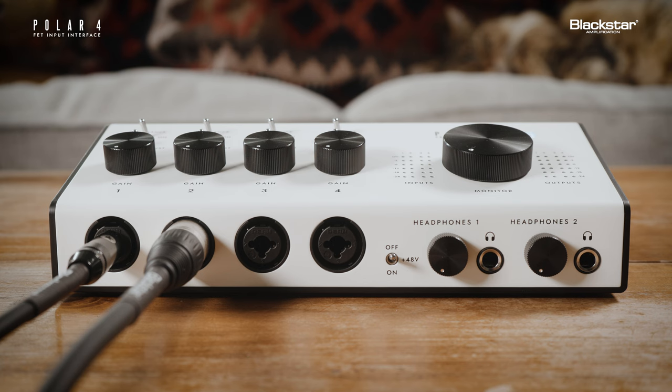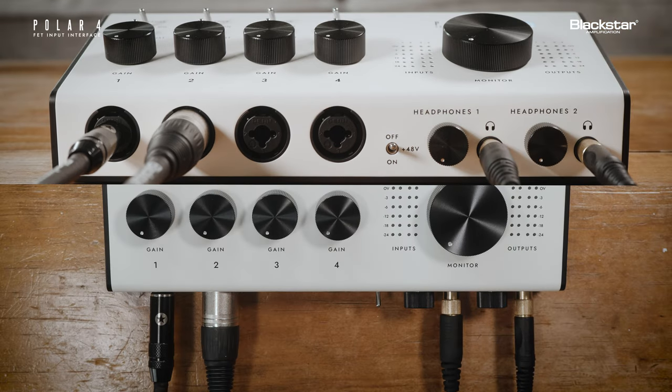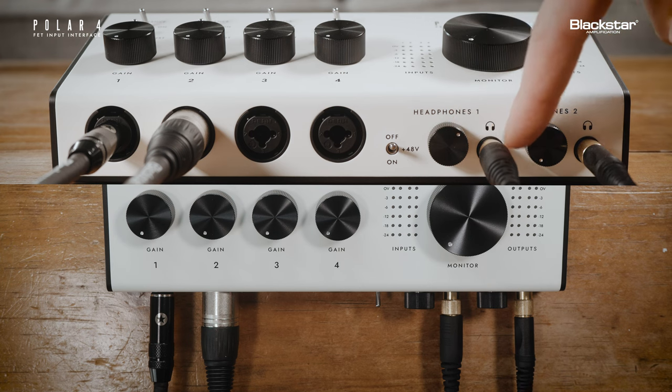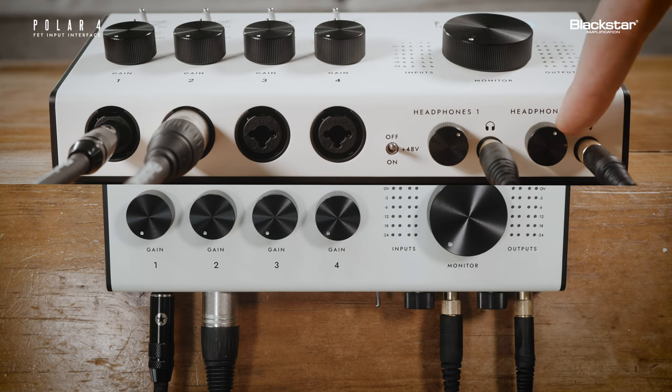Also on the front panel are two quarter-inch stereo headphone jacks and headphone level controls. Here you can connect your headphones and adjust the headphone output volume. Polar4's headphone output can effortlessly drive both low or high impedance headphones.